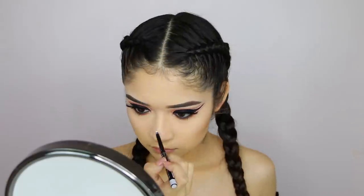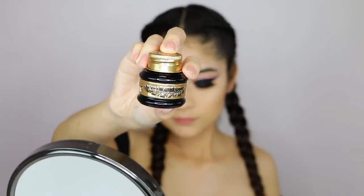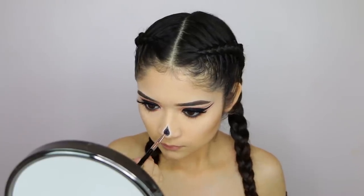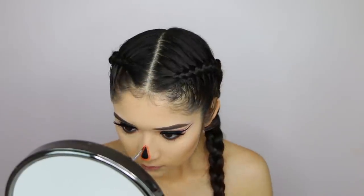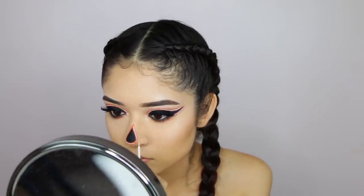Now I'm going to start outlining everything I want to plan for the face. I started with my nose first, outlined a little bit, then used this black gel liner from Vulgar Cosmetics. I highly recommend using a gel liner if you don't know what paint to use — it is really easy to use.